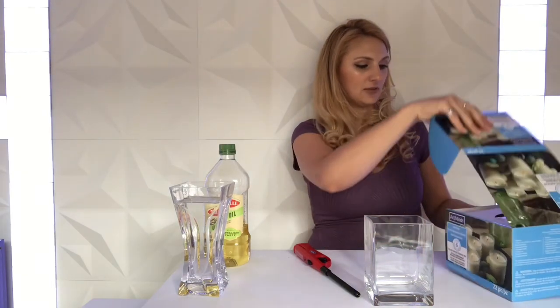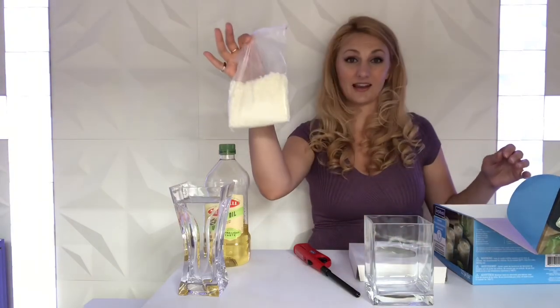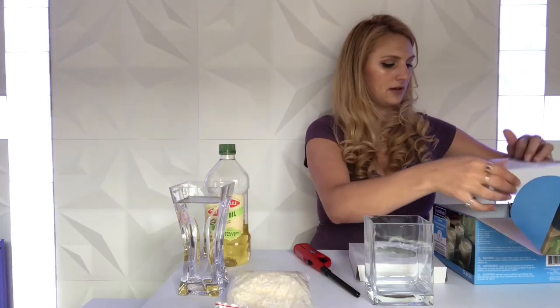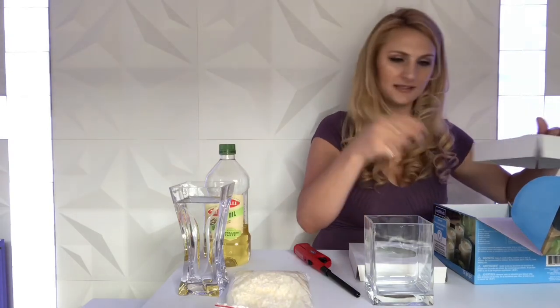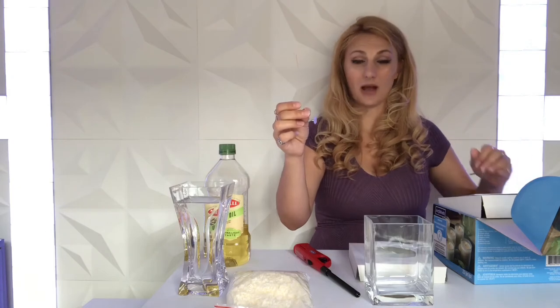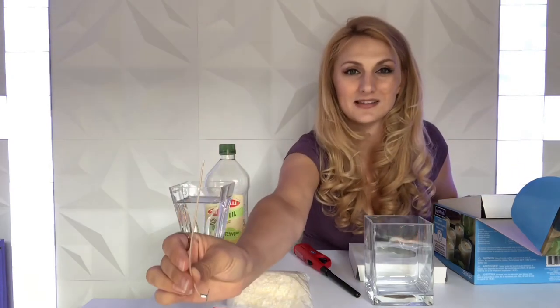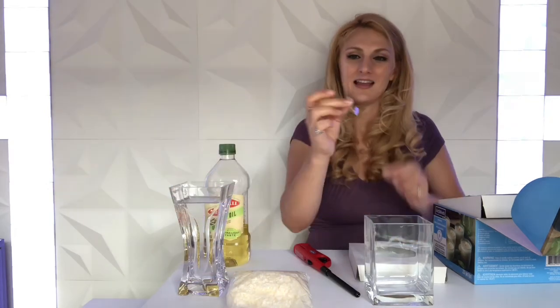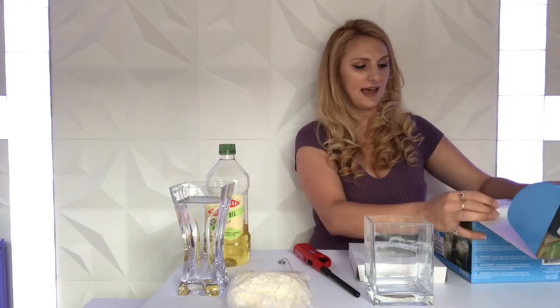First off, I am just going to open up my candle making kit. It comes with all sorts of lovely things like the wax to make candles with, but we don't need that today. I'm going to pull this open and get myself one of the wicks. These are waxed, it looks like — it's going straight up and down in my hand. You can see it is a nice, stiff wick, so we are going to use that.